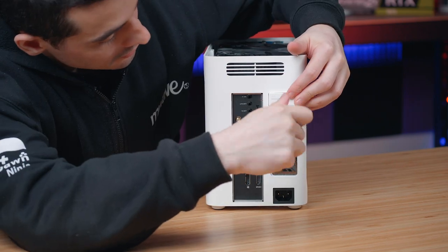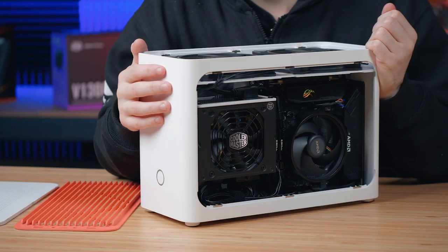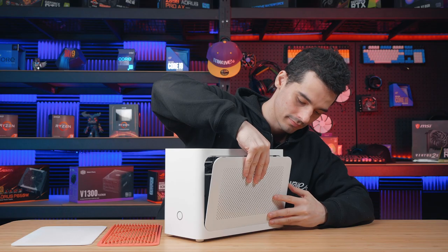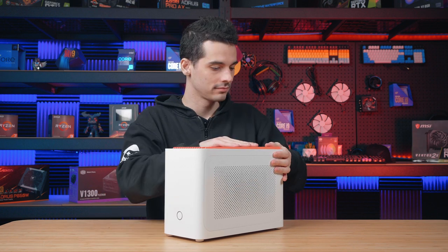With the installation of our graphics card, our system is finally complete. It was definitely a bit challenging getting to this stage — all those small parts inside the Mini-ITX can be a bit challenging, but it's totally worth it at the end. I'm going to put the side panels back on and power up.